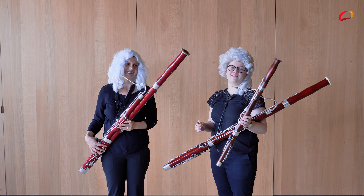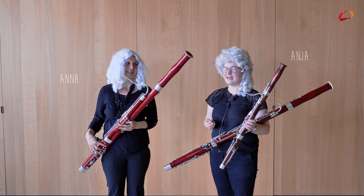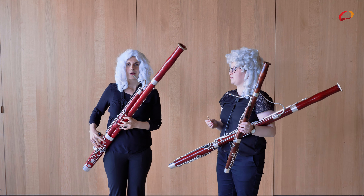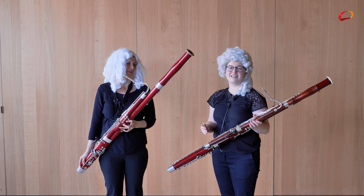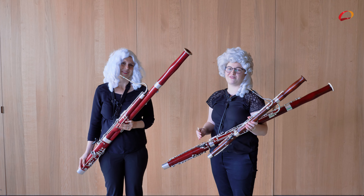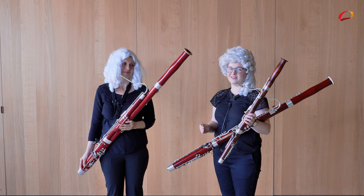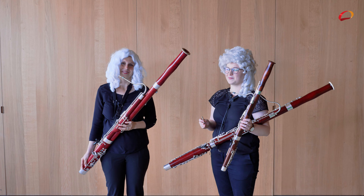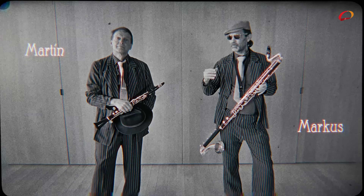Das Fagott wird wie die Oboe mit einem Doppelrohrblatt gespielt. Es ist das tiefste Holzblasinstrument. Für die, die noch zu kleine Finger für das große Fagott haben, können mit einem Kinderfagott beginnen — das sogenannte Fagottino. Dunkel, hell, bezaubern.